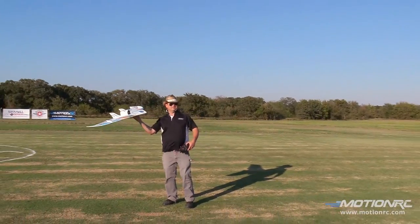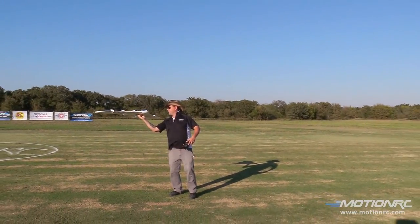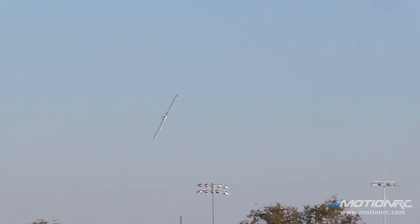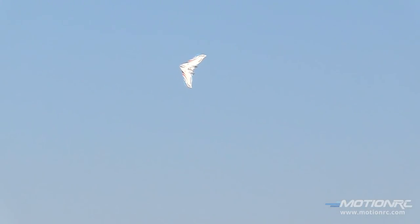Alright guys, let's take it up. We're ready for real. You know what's cool about the cowboy hat? You can throw it, hit your hat, and know which way you're going to need to recover. I love how slow this thing can fly, but I want to show you a little bit about how fast it can be.